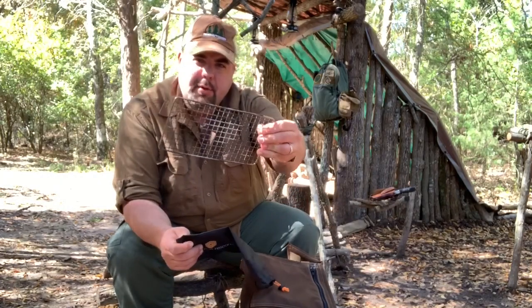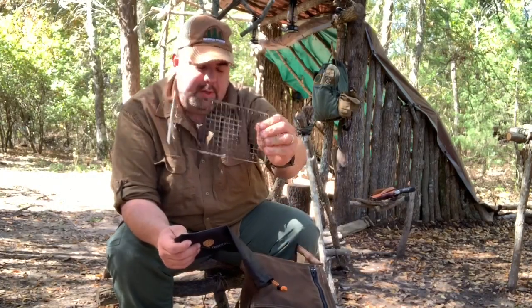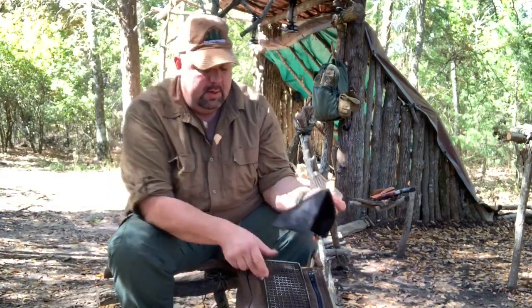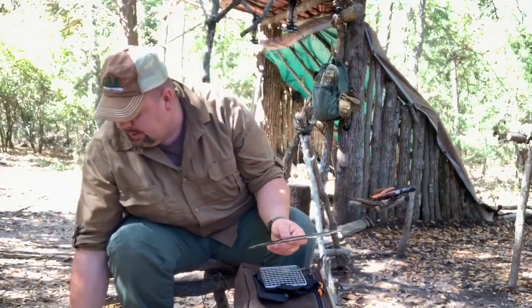Then lastly I've got my Expedition Research grill — this is the two-pack grill. It's got the larger grill, works really well for steaks, and then the little small grill. I haven't even used it yet. One good thing about the grill paired up with the heavy cover titanium spork is the fork part goes perfect inside the grill grates, so you can pick it up out of the fire and move it. It's really sturdy and works really well for that.